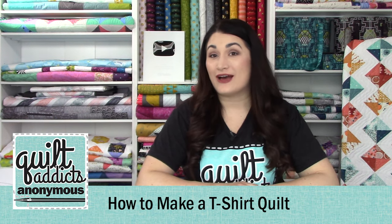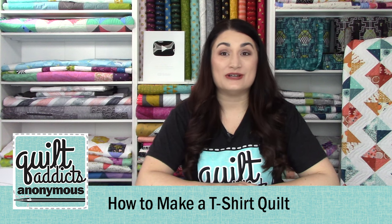Hello and welcome to Quilt Addicts Anonymous. I'm Stephanie Sebbing. This is our How to Make a T-Shirt Quilt series and we are finally going to get to do some sewing today. We are going to add our sashing to our t-shirt quilt blocks and this is the last step before laying it out and actually assembling our quilt top. So it goes really fast from here. This is one of a multi-part series that shows you everything you need to make a t-shirt quilt from start to finish.